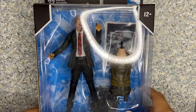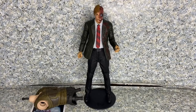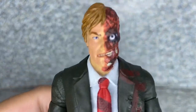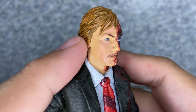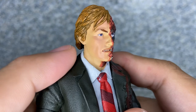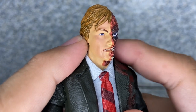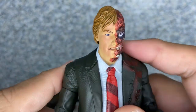Let's take out Harvey Dent, aka Two-Face, out of the package. Here is Harvey Dent out of the package. Let's take a closer look at the figure. Take a look at the likeness to the actor who played him in the Dark Knight film. The likeness on this side looks, eh, okay, to be honest. Nothing too bad, but not too great, either.